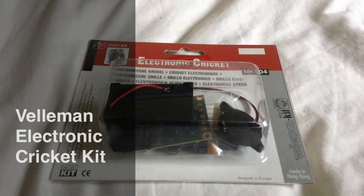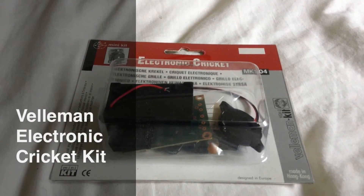Hello everyone, today I'm going to be showing you how to make the Veliman Electronic Cricket Kit.